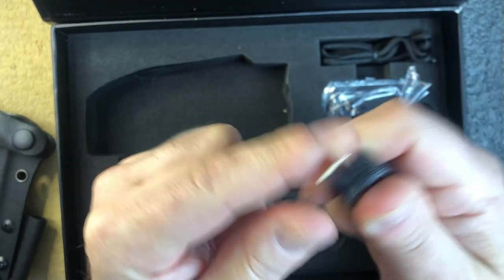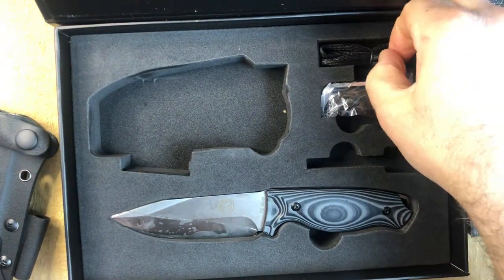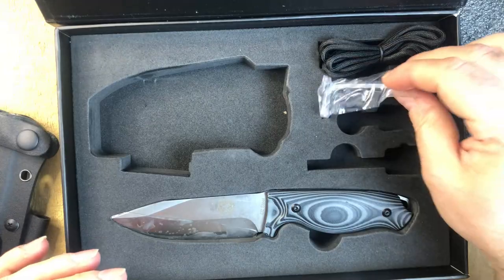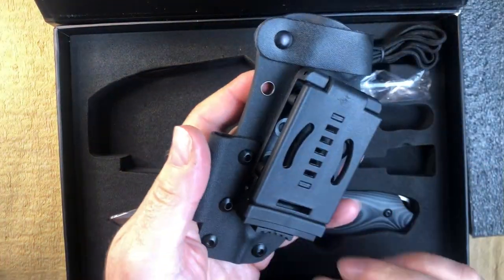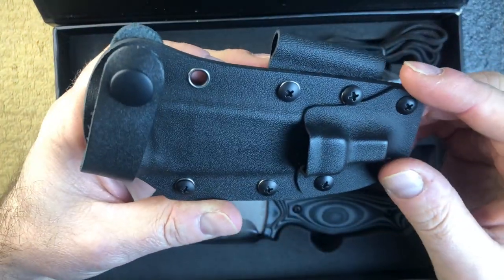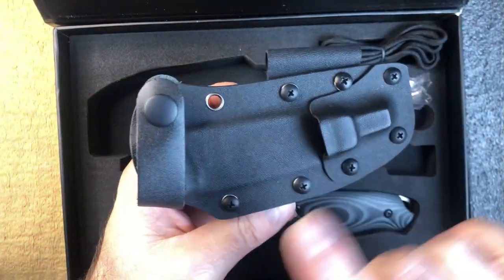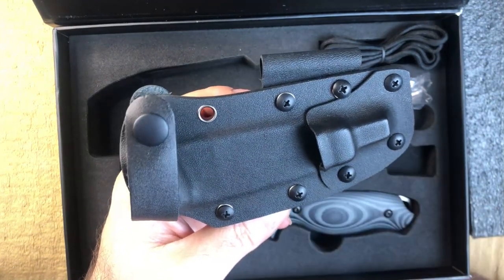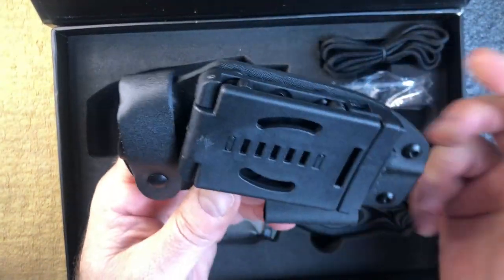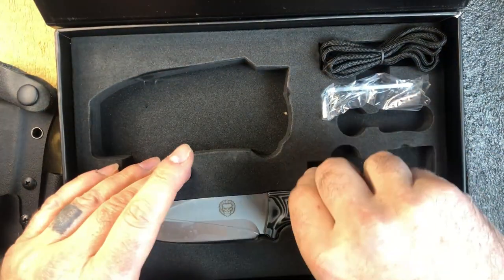Quite a thick one, nice corners on it, nice size. You get a lanyard and then you get tools so you can redo your kydex if you didn't want this clip on there. You can take off the ferro rod holder and stuff. They always include a tool so you can modify it - if you didn't want the striker on there, maybe you hook your ferro rod and striker around your neck or something like that.